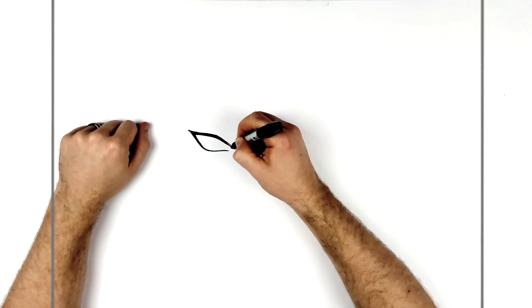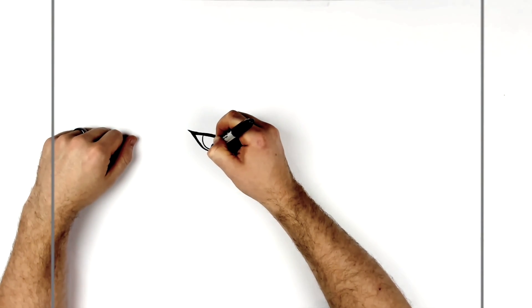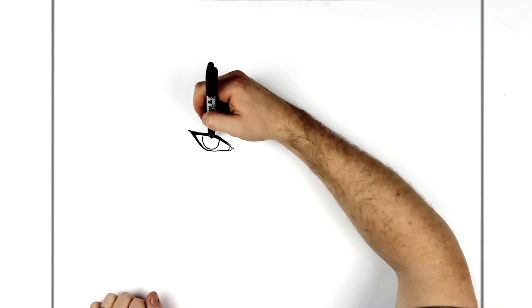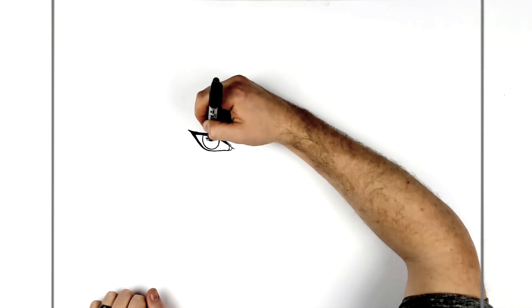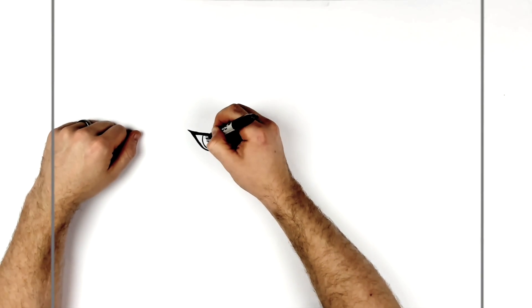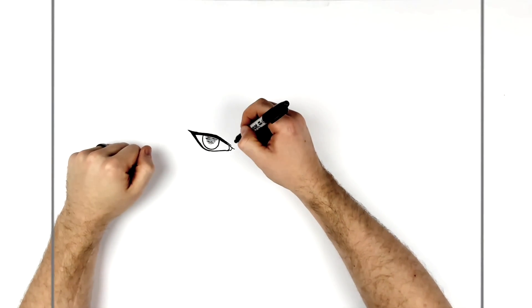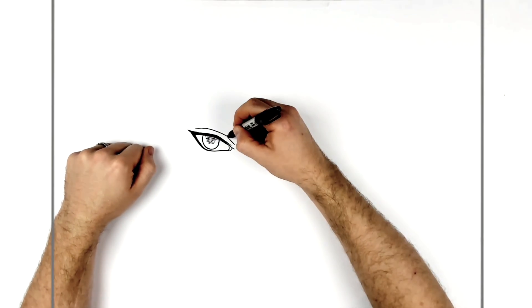The bottom eyelid curves down and gets thinner as it goes, thicker up at the top and gradually thinner going down until it's just a normal single line under here. We can actually see his tear duct in this picture, drawn in like that. Then his iris is a half circle underneath. There's no pupil - only hatching lines that come across, so just darker in there with no pupil to speak of.